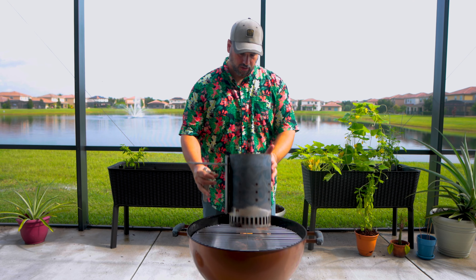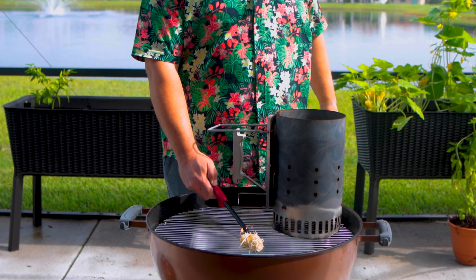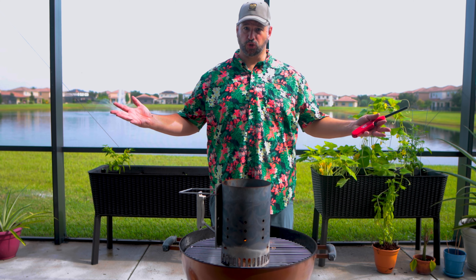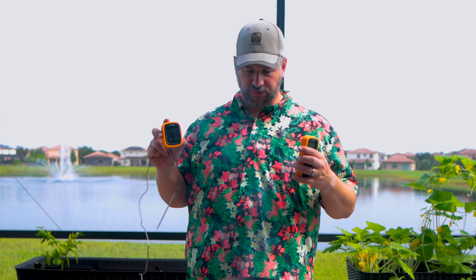I'm gonna use a chimney starter with a tumbleweed. Super easy. The last part of my little setup is I use a little wireless Wi-Fi thermometer, because the temperature gauge on the lid of the thing is useless. I put it next to where the meat is, and it tells me the exact temperature where I'm at, and I can monitor from inside the house. I'll put a link in the description if you're interested.